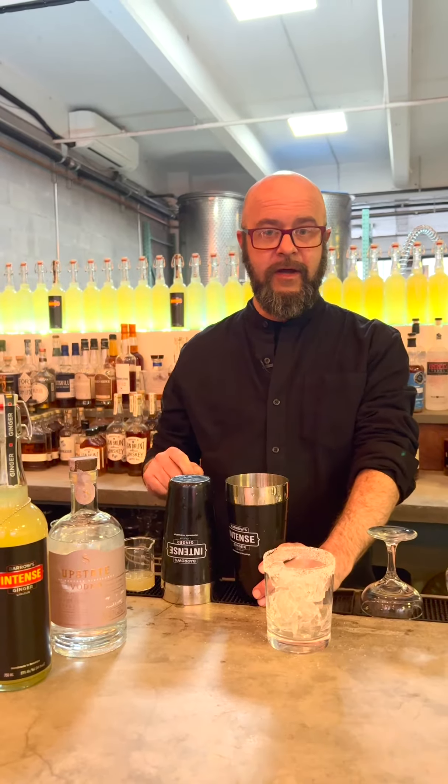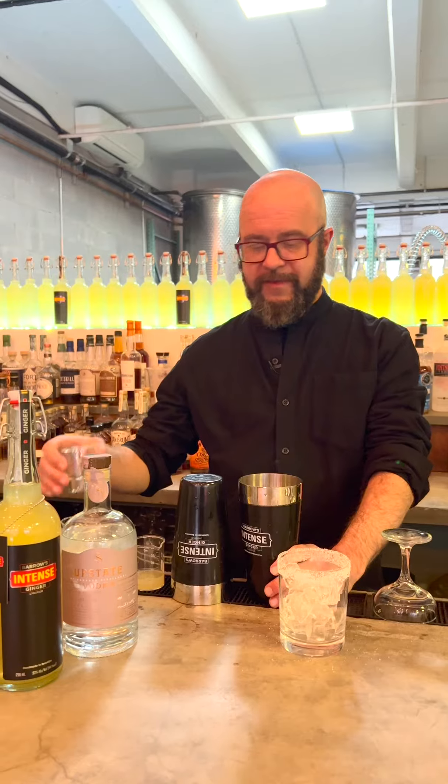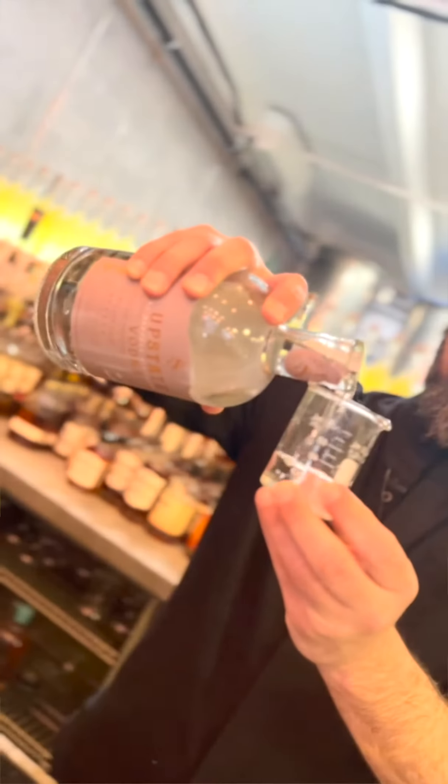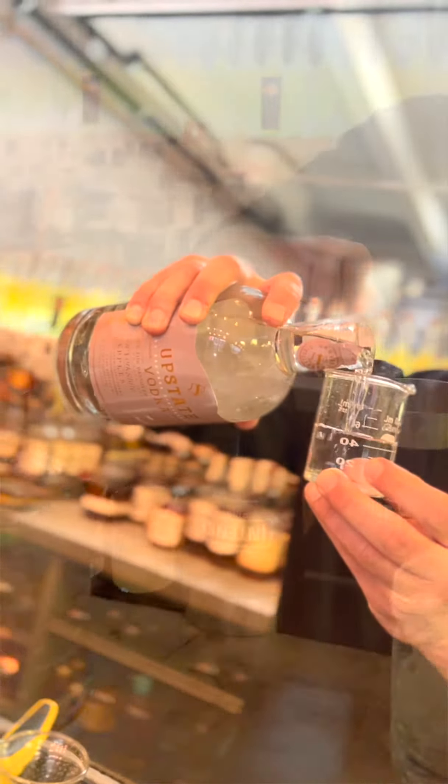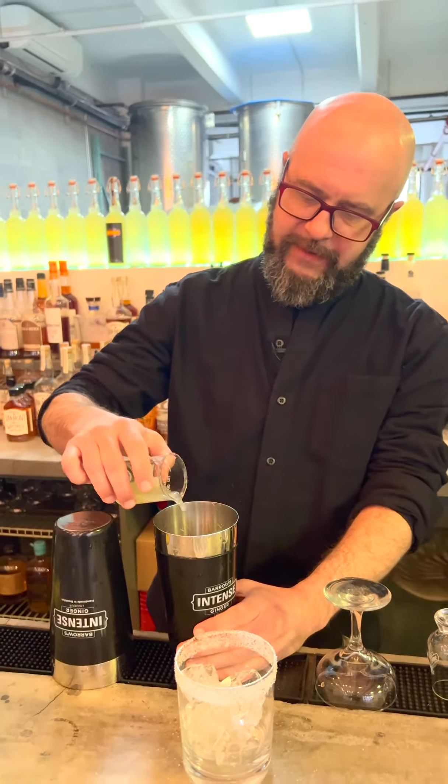All right, so kosher for Passover, we're doing a take on a margarita using a tequila blanco, a little bit of fresh squeezed lime juice, and Upstate Vodka, which is a kosher for Passover vodka. One ounce of vodka, one ounce of tequila, half an ounce of lime juice.